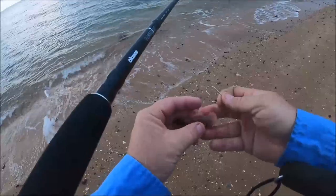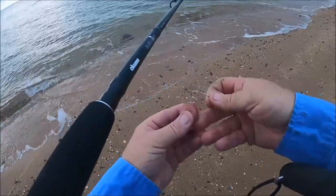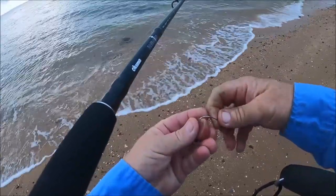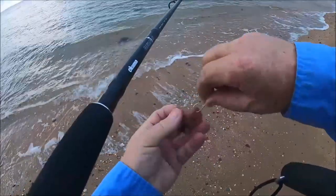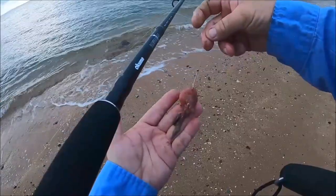The rig I'm using is an unweighted rig — no sinker at all. Six pound leader on five pound braid. It's just a 1-0 hook right through the top of the mullet there, and that's my presentation.